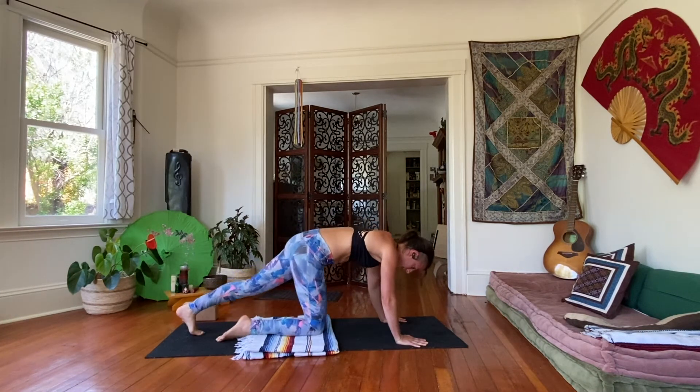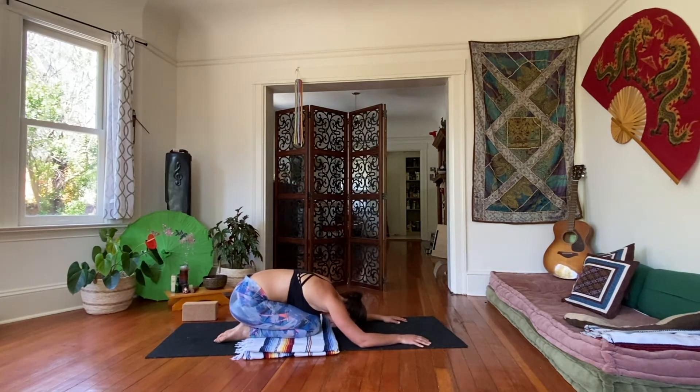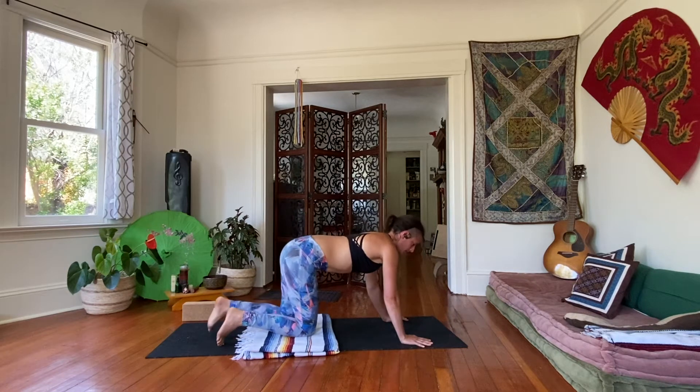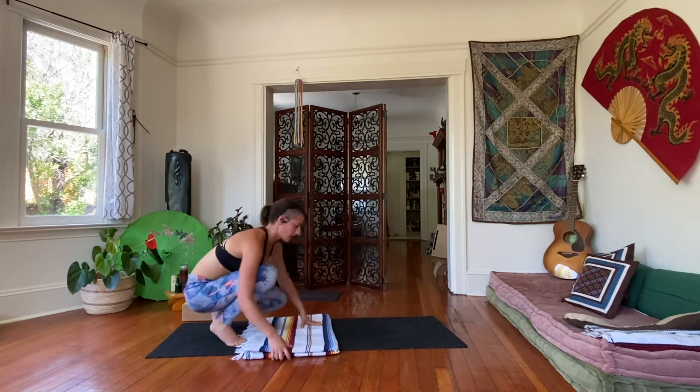Child's pose. Take the knees down, rest. On your next inhale, come on back up to tabletop position, and then come on to your belly, so lying flat.